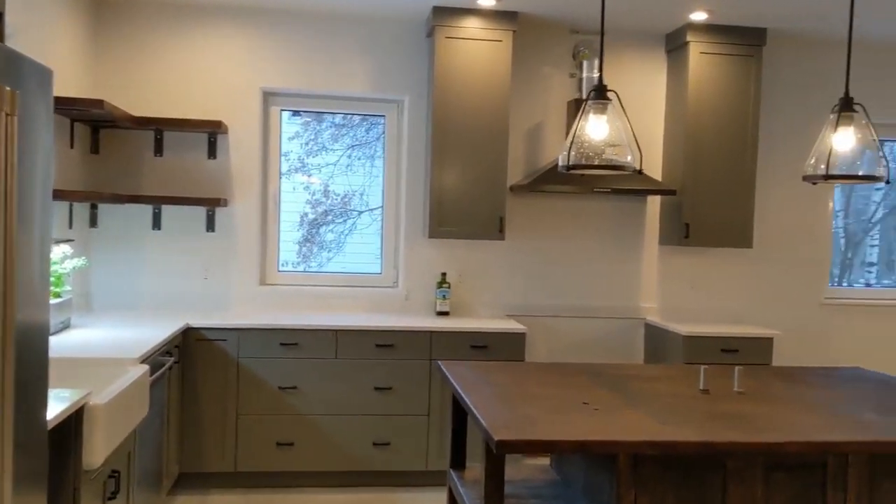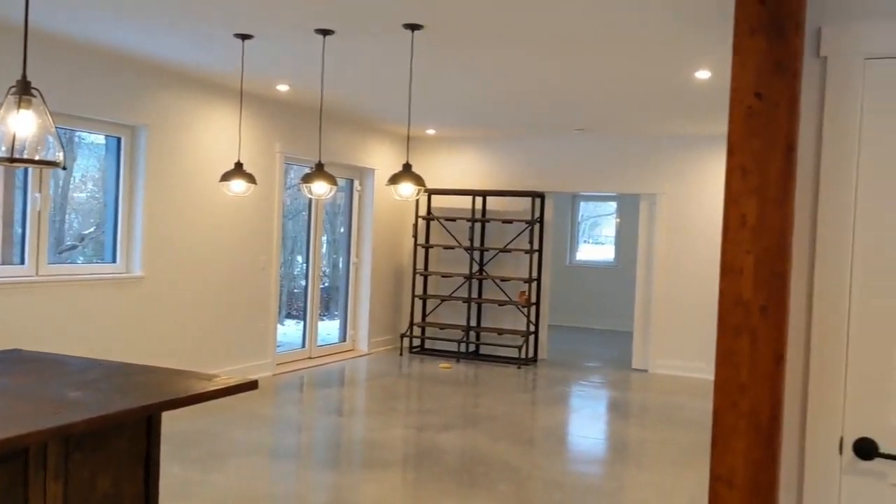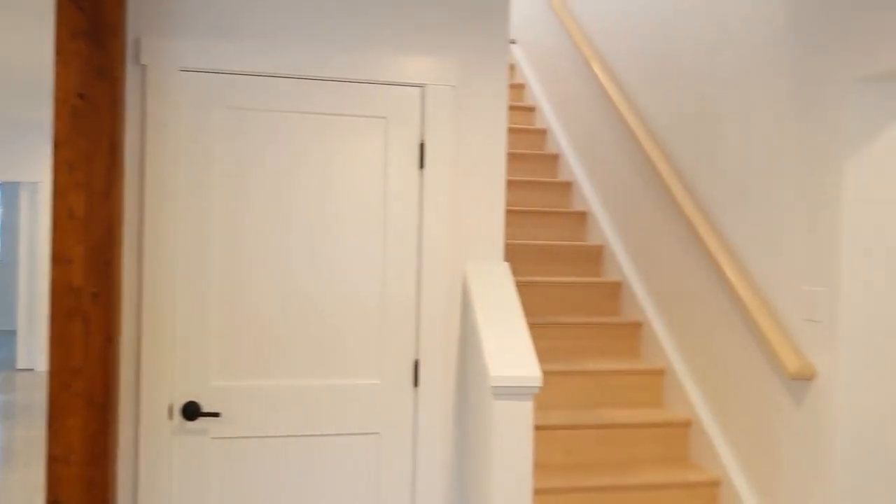I hope you've enjoyed this tour of a nearly complete Varm Style Unity Home in Hanover, New Hampshire.